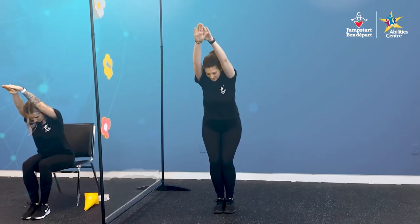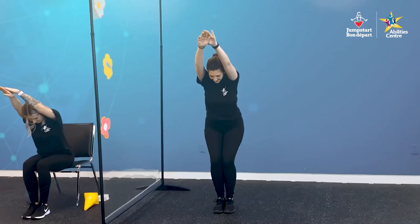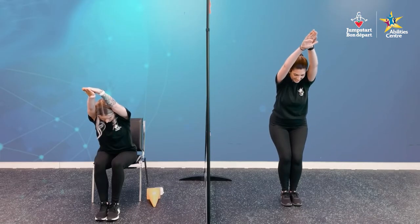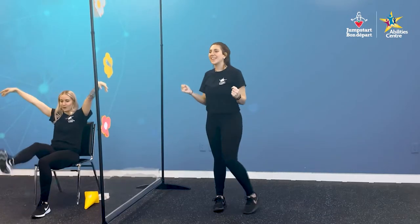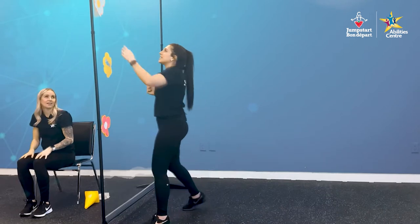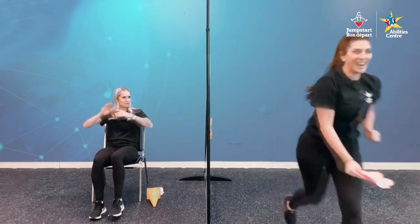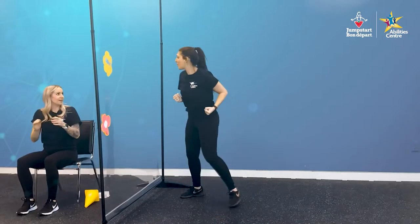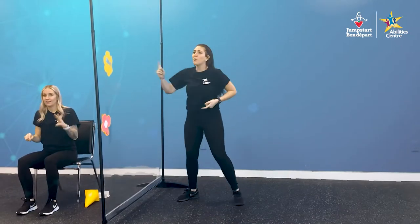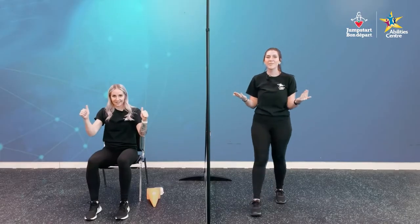Ten seconds for this one. Ten, nine, eight, seven, six, five, four, three, two, and one. Amazing! Victoria, put that last flower on! Bingo on three — three, two, one. Bingo! Yes! Awesome job, everybody. That was so much fun.